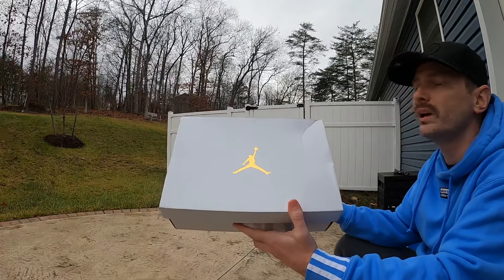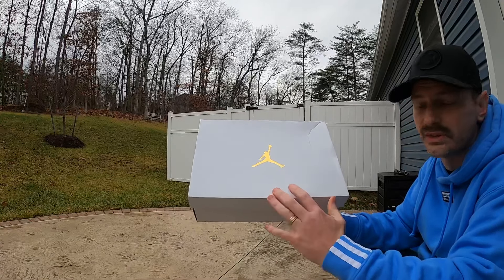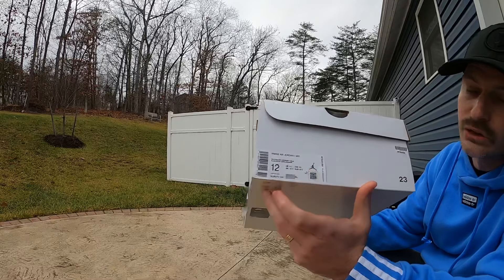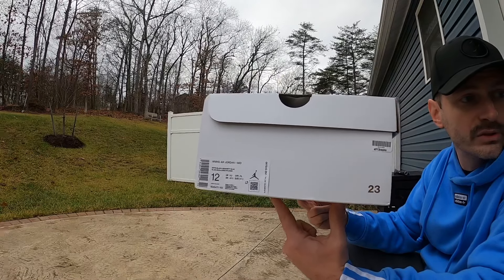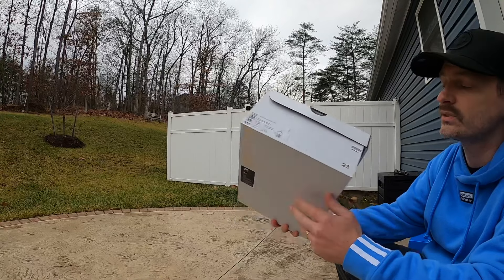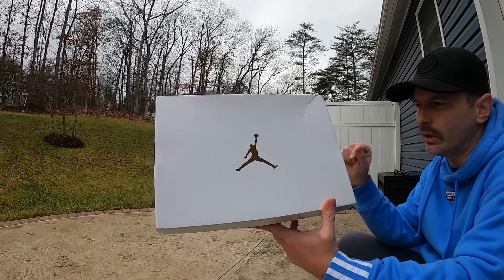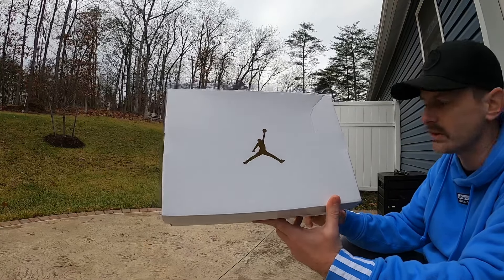Shoutout to C-Dub for letting me know these were available. And then the box for the Jordan 1 mids — I've got to say, come on Nike, why are you giving us only women's sizes of shoes this dope? This is a women's Air Jordan 1 mid, colors are White, Black, and University Blue. It's a women's size 12, which equates to a men's size 10 and a half. Retail was $115; I paid more than that on GOAT — I think around $160 before fees, which probably put it around $175–180.